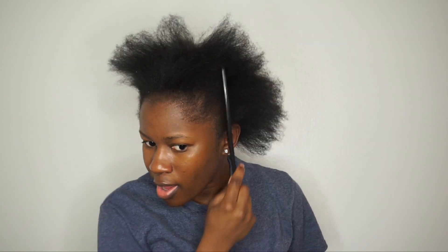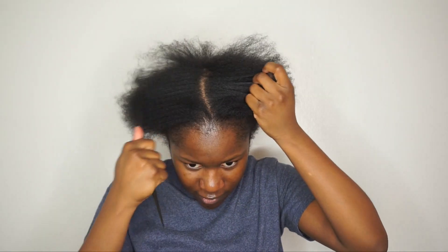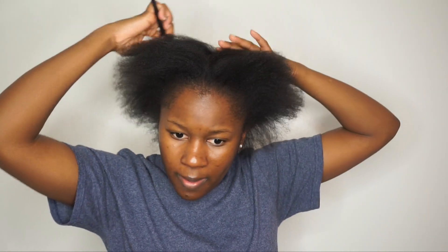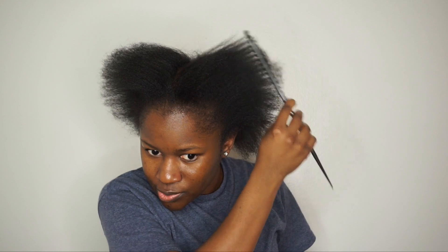I'm going to show you guys a before and after and how my ends look before I cut them. They look a lot better — I can definitely see a difference; I don't know if you guys can but I can. So now my twist outs and stuff will actually look nice and not straggly. My hair is a little bit uneven on this side and it always has been, so I'm just going to let that do what it does.